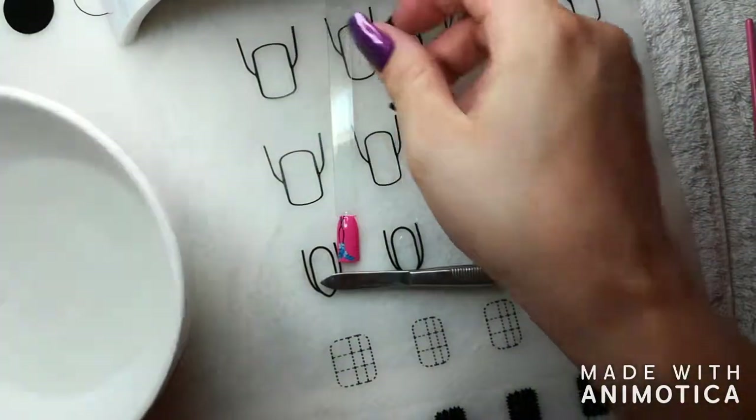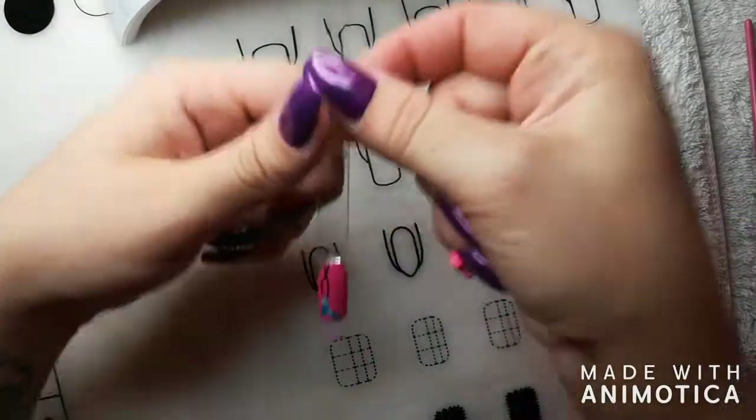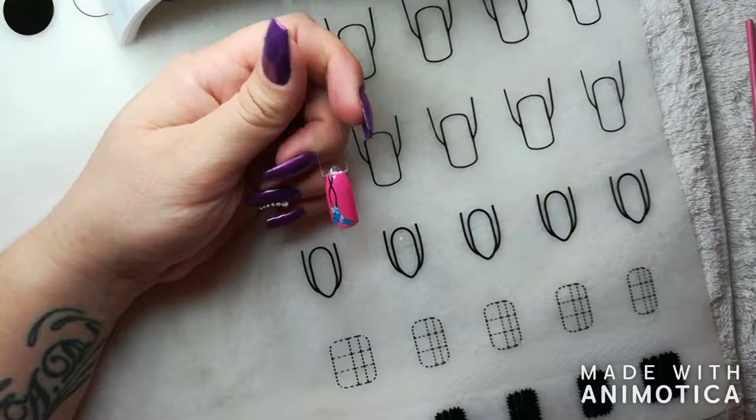And there you have adhered your water transfer stickers from Planet Nails. It's an amazing, easy nail art technique that anyone can do.